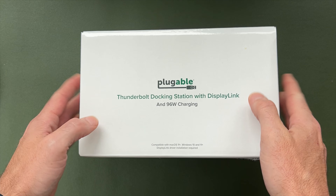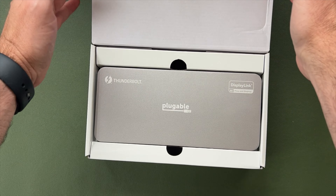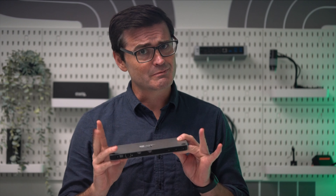This is the pluggable Thunderbolt docking station with DisplayLink and 96-Watt charging, but you can just call it the TBT6950PD. This quad-display dock is a productivity powerhouse, so let's get started by getting a gander at these ports.